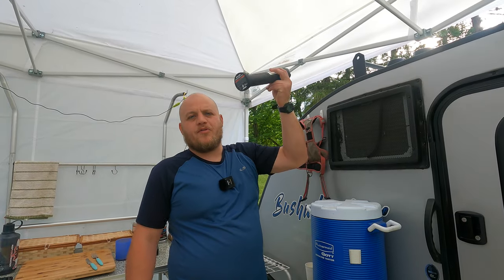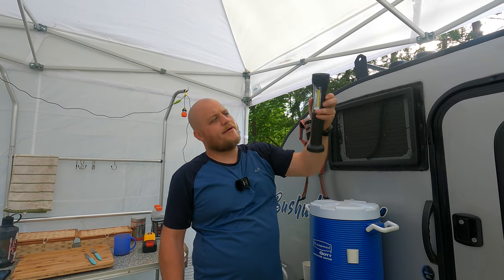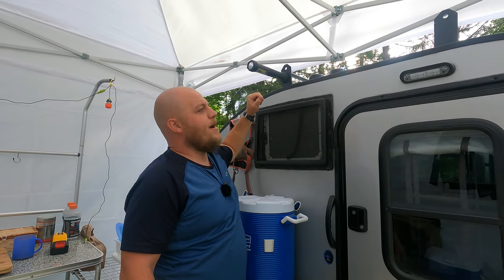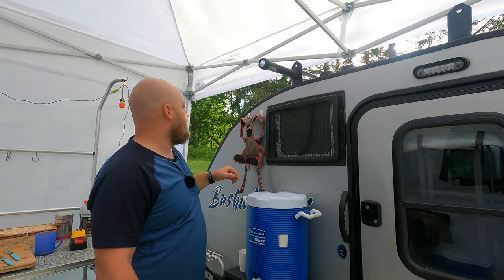I have a waterproof magnetic flashlight. It sticks really nicely to the roof rack of the Bushwacker. It's got both a directional light and a floodlight. Of course we had the floodlight on the Bushwacker itself, but when you're out boondocking, any place you can conserve energy helps.